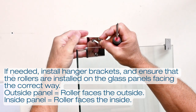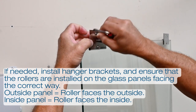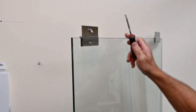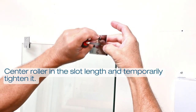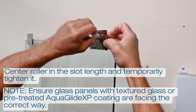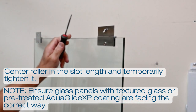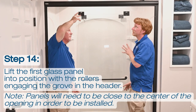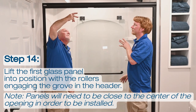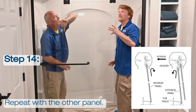Now it's time to install the glass panels. If the clamps and rollers have not arrived pre-attached to the glass panels, install the hanger brackets on each side of the top of the glass panels and attach the rollers. On the outside panel, the roller is installed to the outside. On the inside panel, the roller is installed facing the inside. Center the roller and screw in the slot length and temporarily tighten the screw in this position. The roller will be moved later when adjusting the panel. If you have textured glass, ensure that the texture is facing the outside of the shower. If you have panels factory treated with our AquaGlide XP protective coating, please ensure the coated side is facing the inside of the enclosure. Lift the first panel into position with the rollers engaging the groove in the header. Note that the panels will need to be close to the center of the opening in order to be installed. Repeat this step with the second panel.